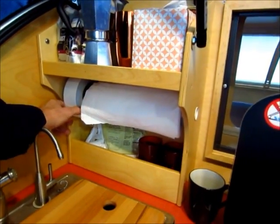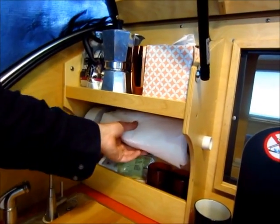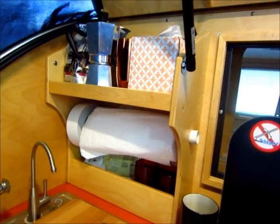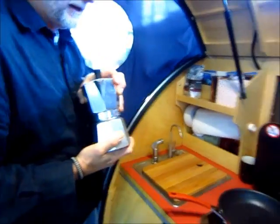We have this new feature - tape dispenser? Duct tape! And a paper towel holder. Very good. And down here you've got some glasses and things. And this is my little coffee pot. Frappuccino machine. Okay, very good.